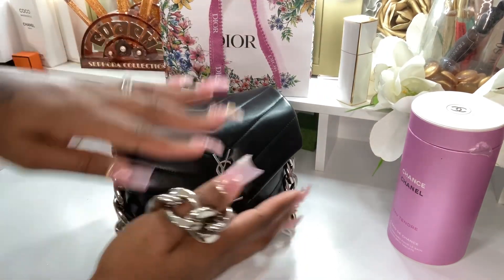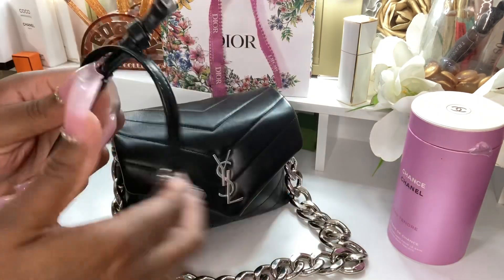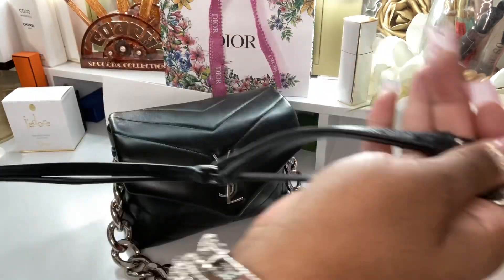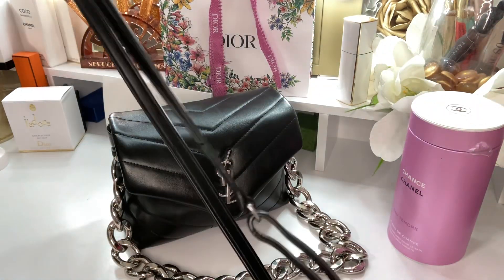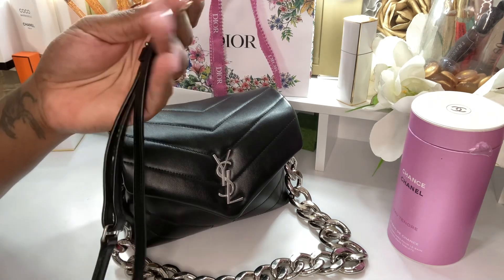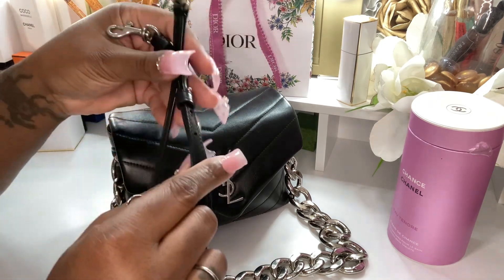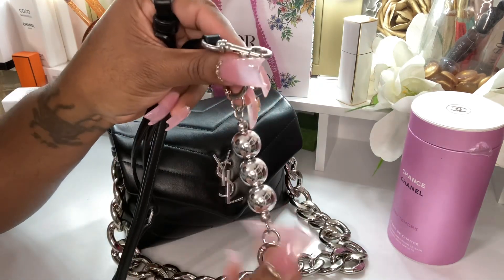I just want to share with you guys that it does come with this strap here. This is the original strap to the bag, but I took it off because I did not want to carry it like that. So here it is. I do put these extenders on here, but the bag really doesn't need it for me like I thought it would, but it does fit me great. Crossbody has the hose here, as you can see, but I do use the extenders.